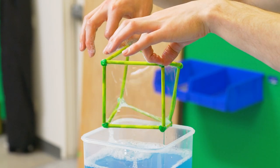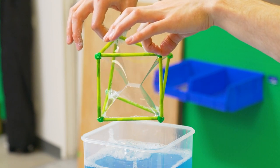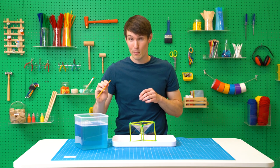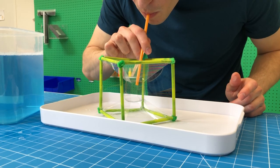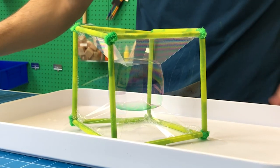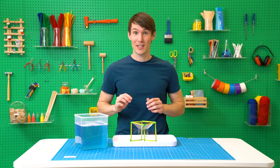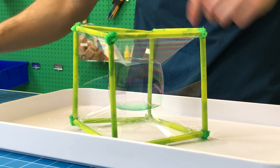Now dip your bubble cube into your bubble solution. Gently jiggle your cube until it looks like that. Then grab a straw and dip it in your bubble solution and blow gently in the center. There you have it — a square bubble. This is only made possible by the straw and pipe cleaner structure. The angled bubble film pulls on the central bubble in just the right way to create a cube.